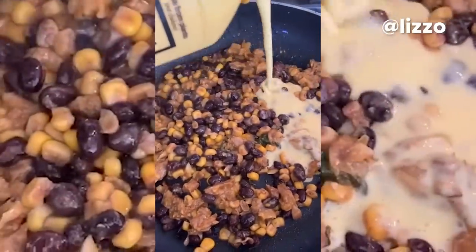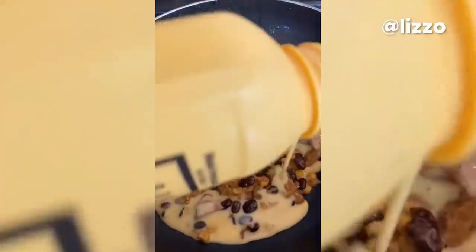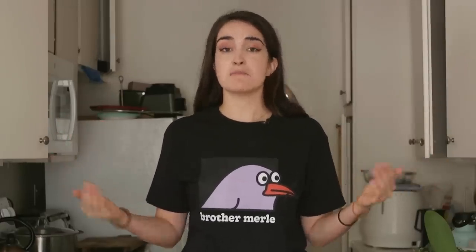Lizzo does outsource things from other places — like Lizzo uses Just Egg, and Lizzo uses carne asada from a place called Munchies in L.A. I live in L.A., so I should be able to get that, but they were closed — slash I don't know if they don't sell it anymore — so I'm going to have to make it. I want to do the bare minimum today, but we won't dock this recipe for this, because you wouldn't normally have to. You can get a pre-made carne asada.